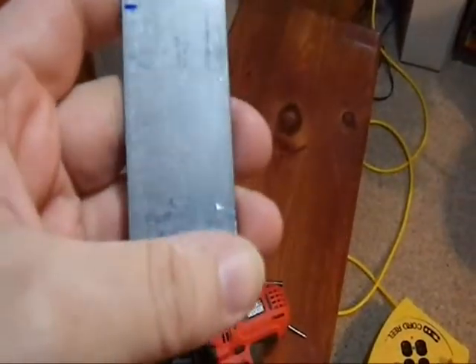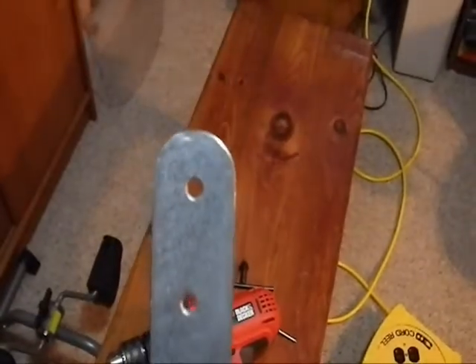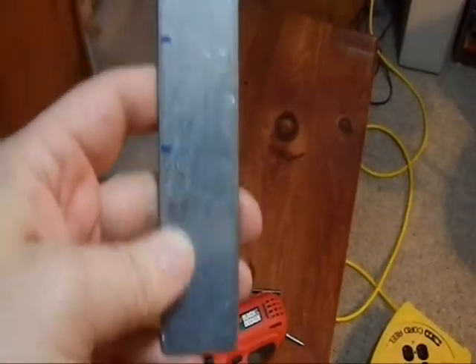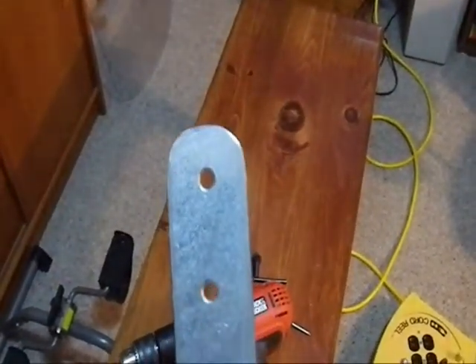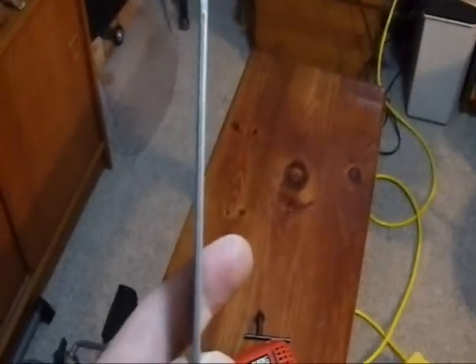I didn't really have to get this all that fancy — just no sharp corners. That's going to be the end that shows. So now it is time to bend, and that's going to be the less-than-fun part. While this metal is relatively soft and was easy to drill, it's about an eighth of an inch thick. Let's see how that goes.